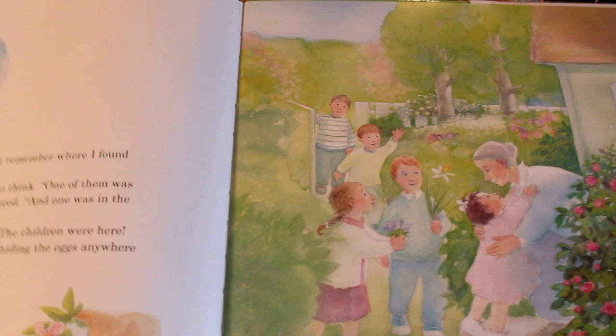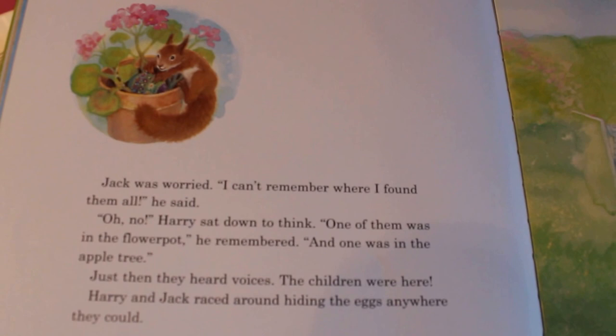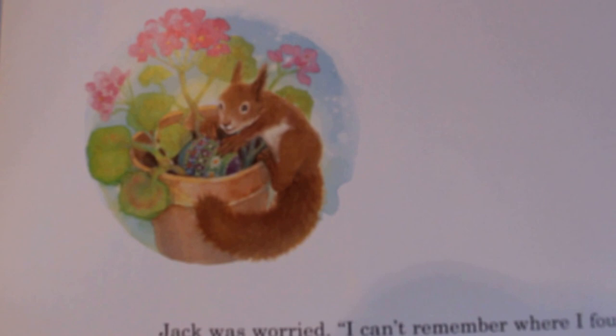Jack was worried. 'I can't remember where I found them all,' he said. Harry sat down to think. 'One of them was in the flower pot,' he remembered, 'and one was in the apple tree.' They're going to put them back in the apple tree.